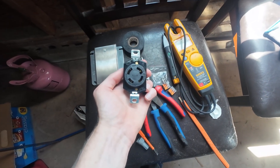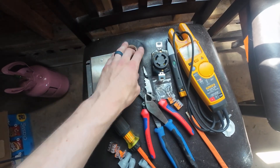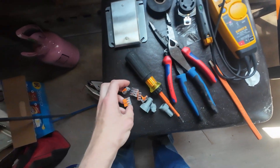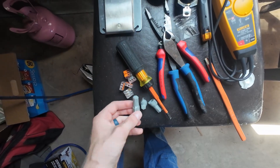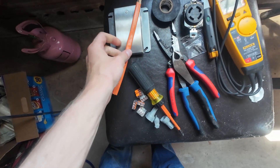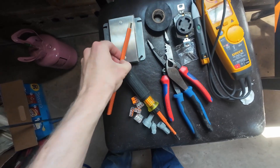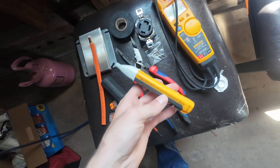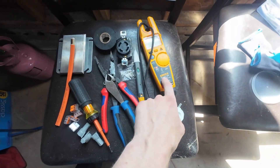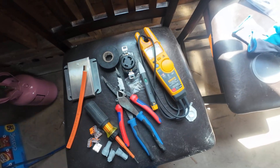This is an L14-30. You're going to need some electrical tape — make sure you get the Scotch 3M brand, don't cheap out. You're going to need wire nuts; I like to use Wagos but you can get away with the gray ones as well. You're going to need a short length of 10 gauge wire, since this is a 30 amp receptacle and you need to match that with 30 amp rated wire. Also a non-contact voltage tester and a meter — this is a Fluke T6-1000 Pro. And you're going to need a faceplate.